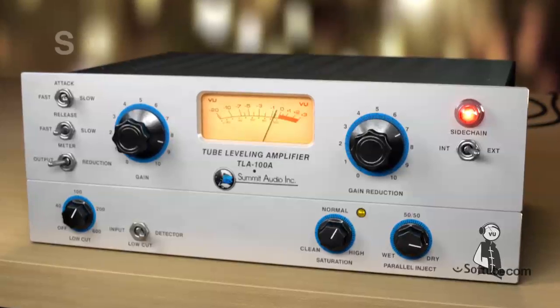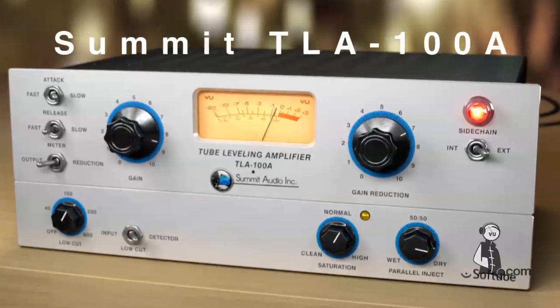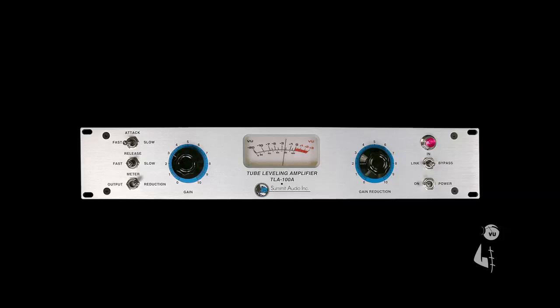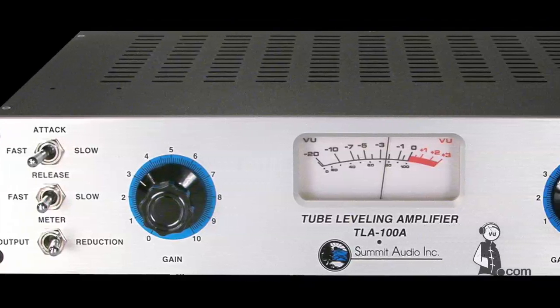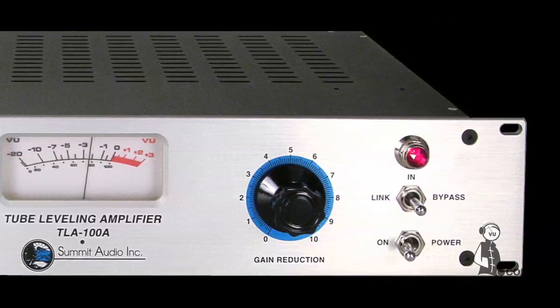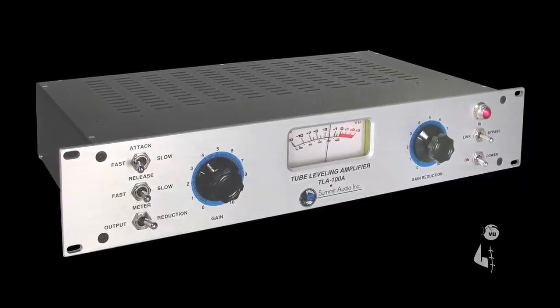Softube is proud to introduce the Summit TLA-100A Tube Leveling Amplifier plug-in. The TLA-100A is a true studio classic, and this is the very first time that this highly sought-after device is available as a plug-in. For over 20 years, the Summit TLA-100A has produced a legendary sound quality that's used on thousands of records and in live sound venues around the world.